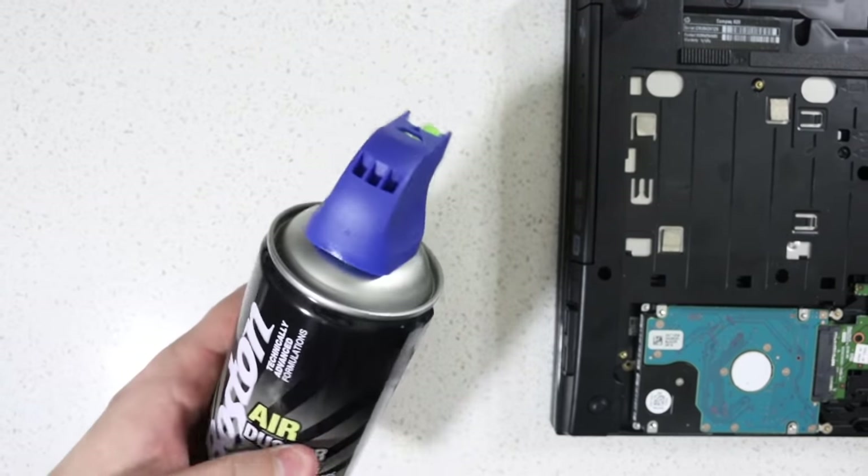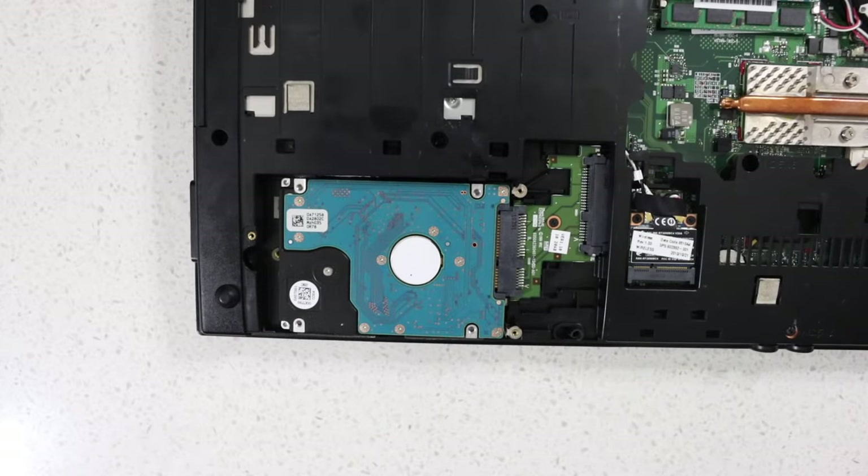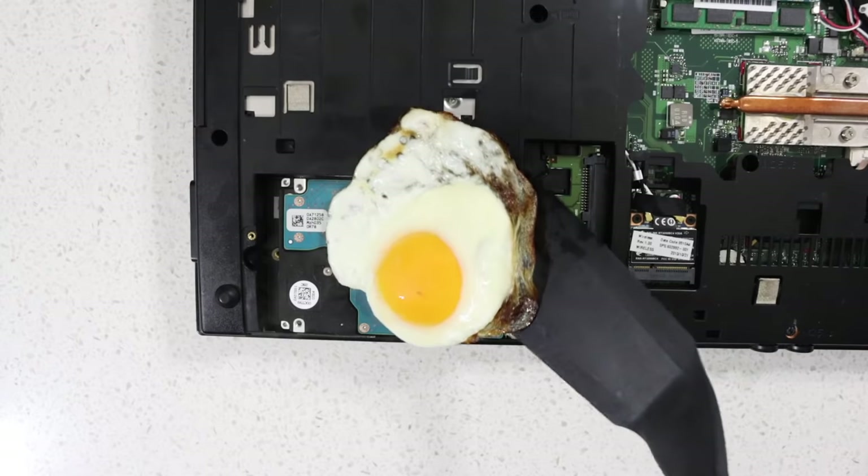You can do this by using a can of compressed air on the hard drive. Thoroughly spray it until all traces of dust are gone. Next, take a fried egg and place it over the hard drive.